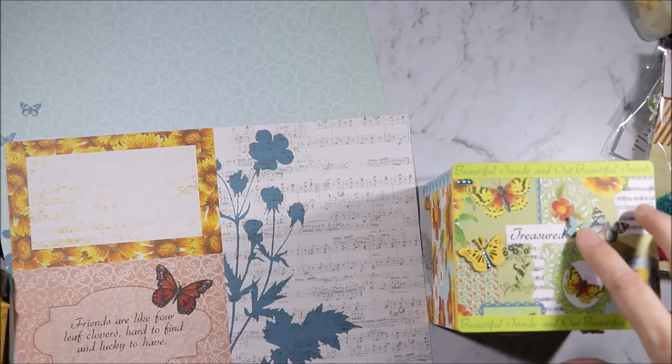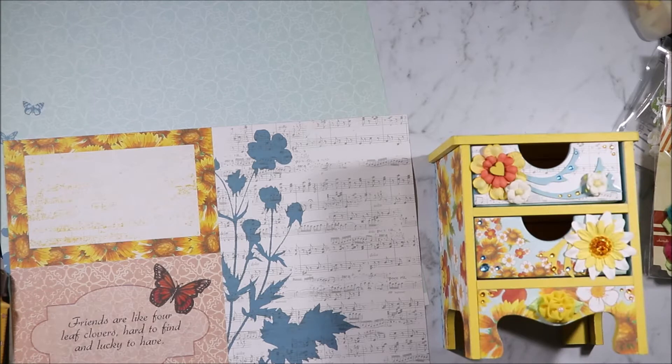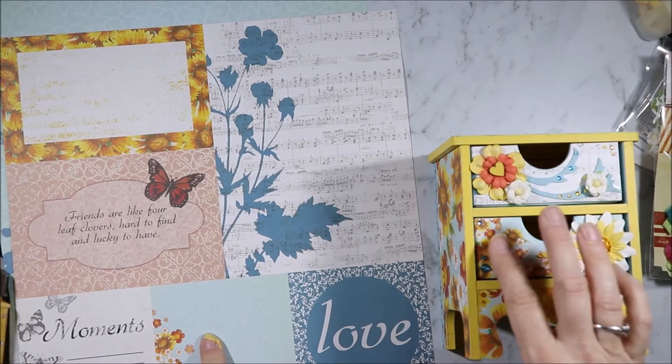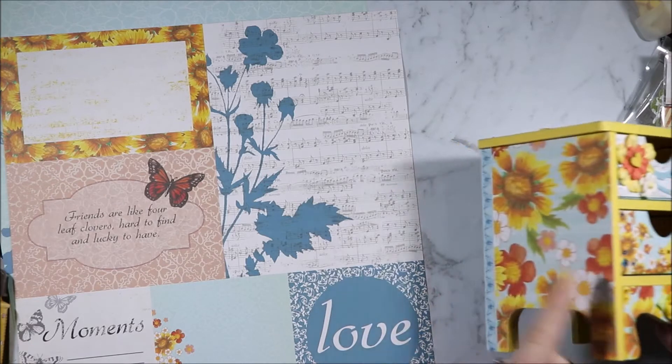This butterfly is from AliExpress. On the front I have used the Flight of Dreams. This cut-apart is here and this cut-apart is here. And then this bit is the same as the sides.